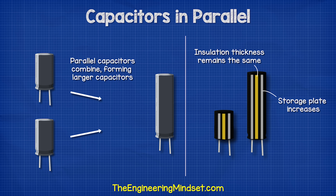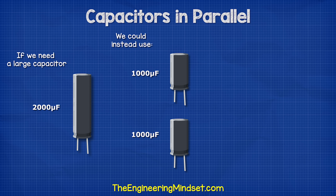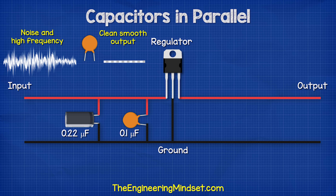By placing them in parallel, we are essentially combining these to form a larger capacitor. That's very useful because, for example, if we needed a large 2000 microfarad capacitor but didn't have one, we could just use more smaller capacitors, such as 2 × 1000 microfarads or 4 × 500 microfarads. It's also often used for filtering out noise and to provide more current in high demand circuits.